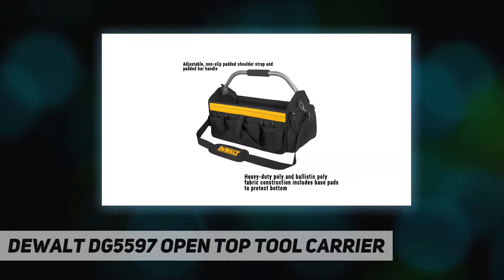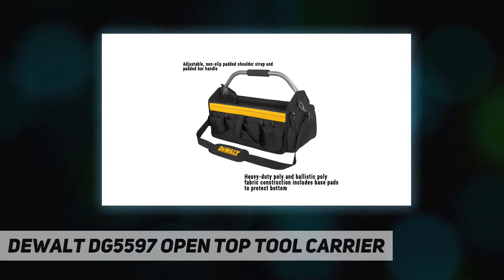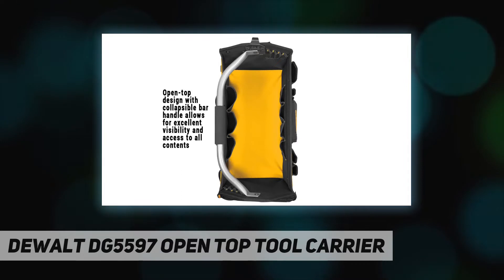This tool bag is made with heavy-duty poly and ballistic poly fabric construction and includes base pads to protect the bottom of the tool carrier.